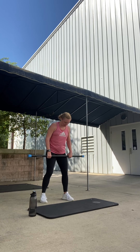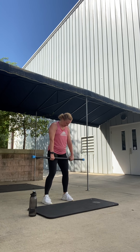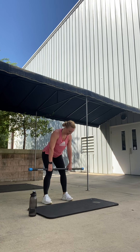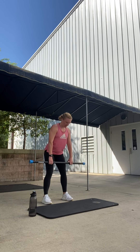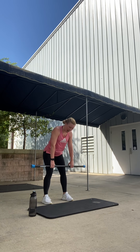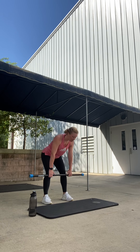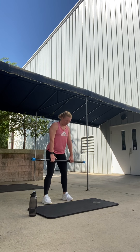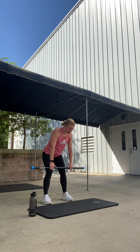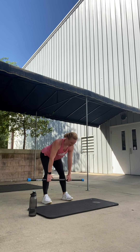Hamstrings are up first. We'll take it to a deadlift. Toes are forward, knees are soft, hands right outside of the hips. Relax your arms, eyes down, open the chest. Go down for two — down, back up. Good. Down, up. I have really flexible hamstrings so I go a little bit lower, but just go until you feel that catch in the back of your legs. We're working back of the thighs, up into the glutes. Arms are relaxed — use the hamstrings and glutes to do all the lifting.